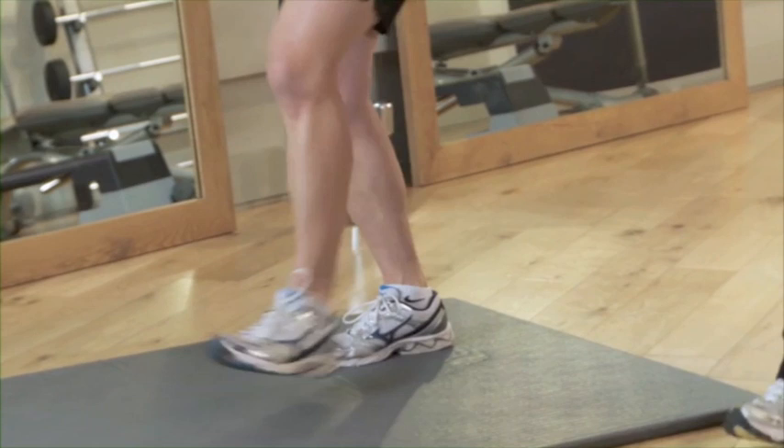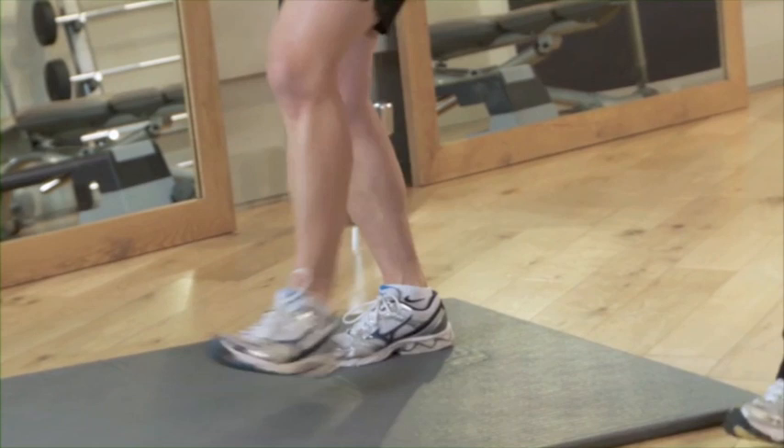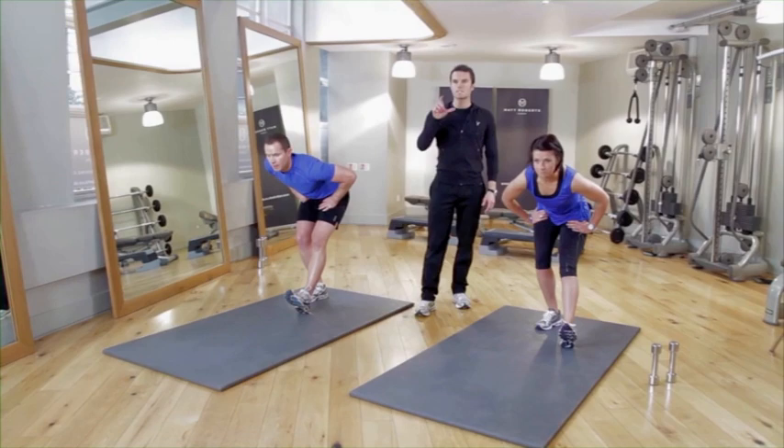Change sides and hold that stretch. Having done those stretches, we're going to start doing the same regime again — the same eight exercises in the same order. If the first time around felt quite easy, go for the advanced version. If you're happy where you are, stay there. But you're working really well and working hard.